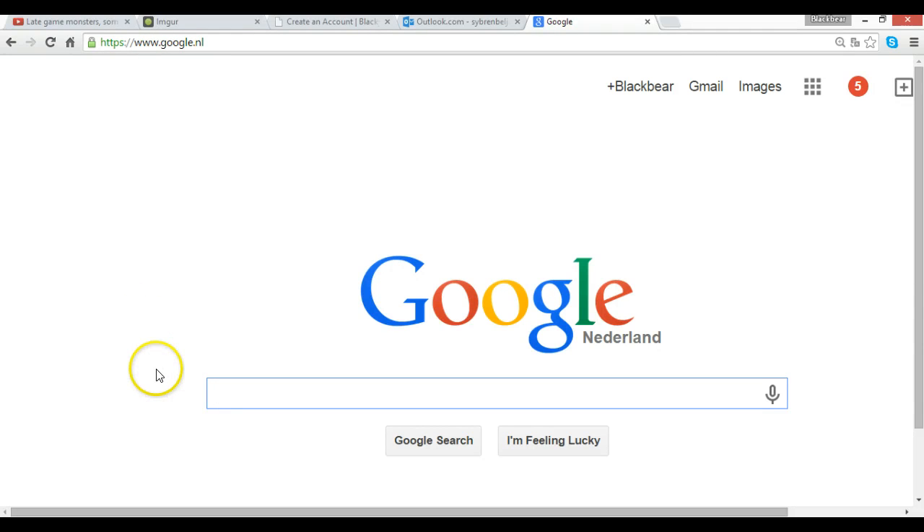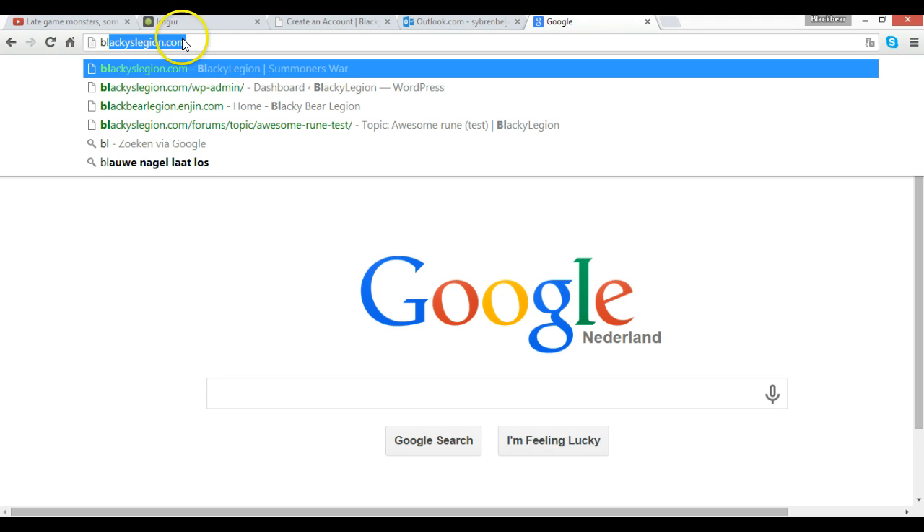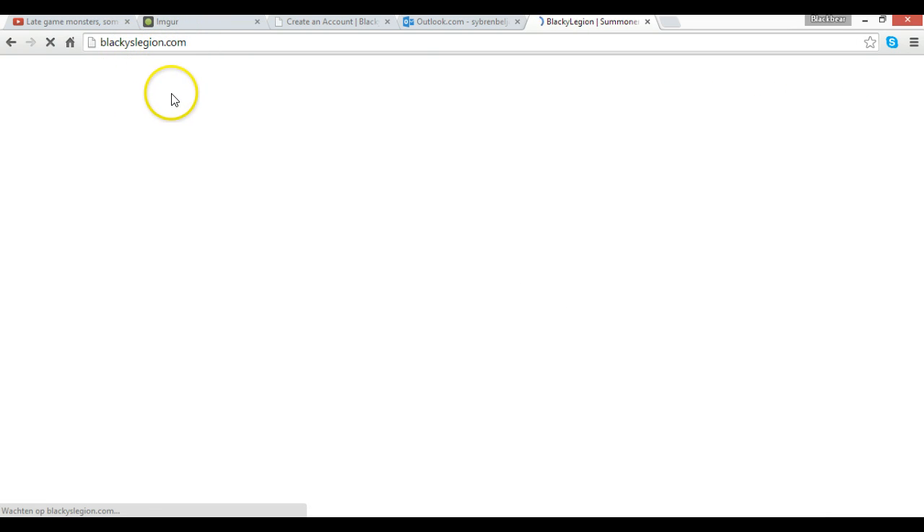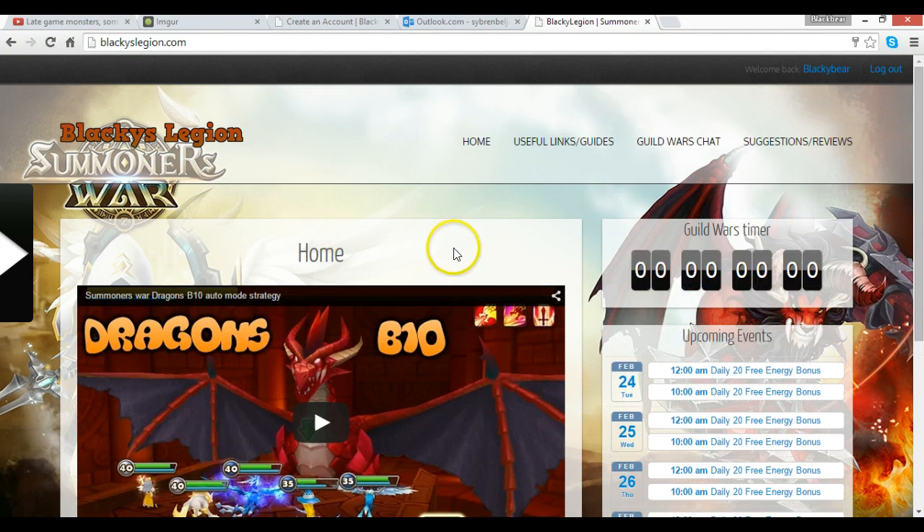Welcome guys, I've got some exciting news — that's why I'm on Google right now. The website is live and we're going to show you exactly how to register, how the site works, and what you can do. It's called blackieslegion.com — not too hard, it's my guild name dot com.